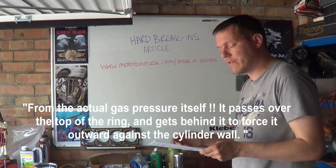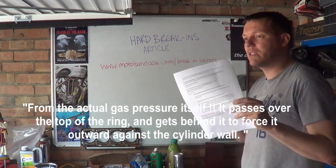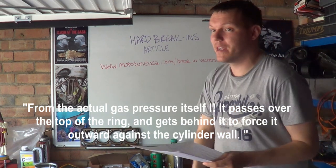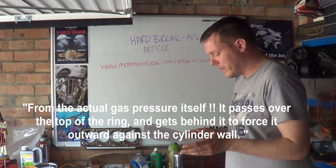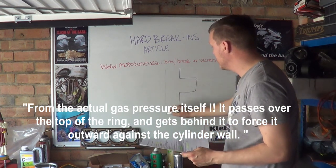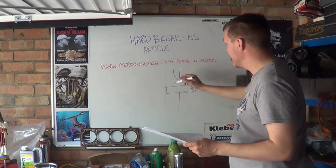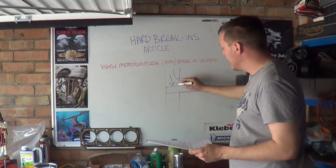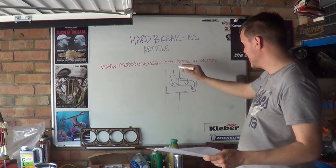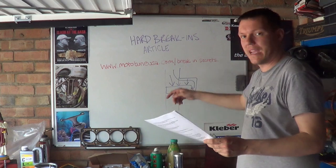The article explains ring sealing via gas pressure — combustion gases pass over the top of the rings, get behind them, and force them outwards against the cylinder wall. That is exactly right, that's how it works. But the article missed that gas pressure also pushes the ring down into the groove, which is important — if it doesn't seal downward, the ring can float up and combustion gases bypass the rings. The pressure has to push the ring both down and outwards against the cylinder wall.